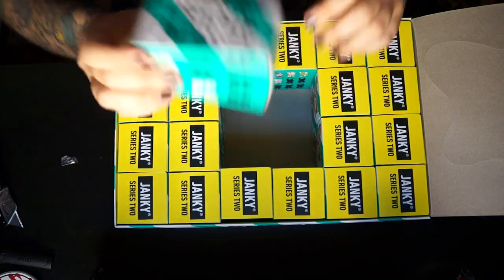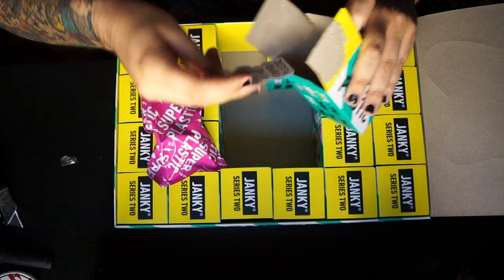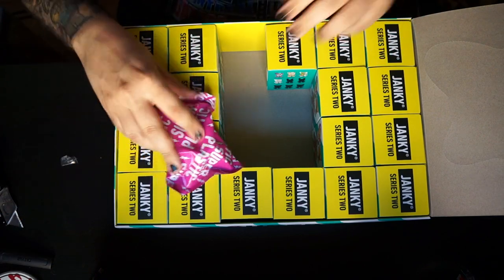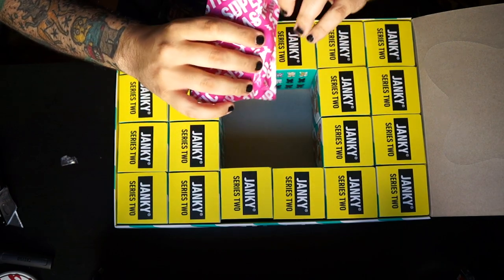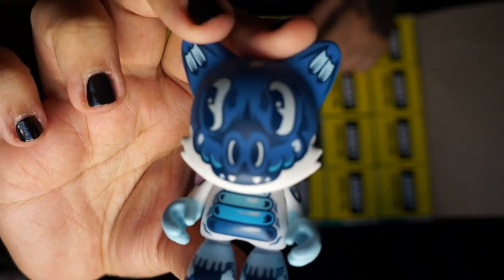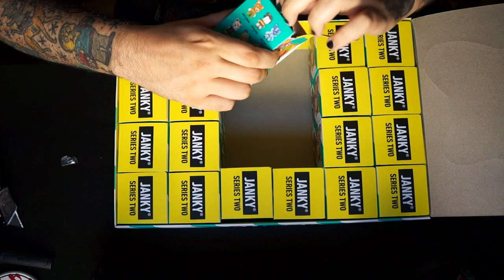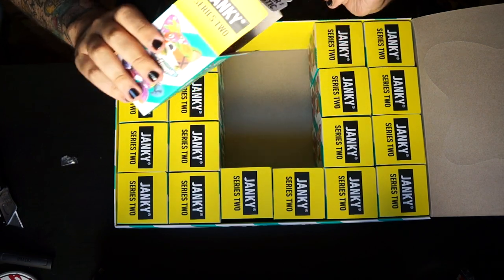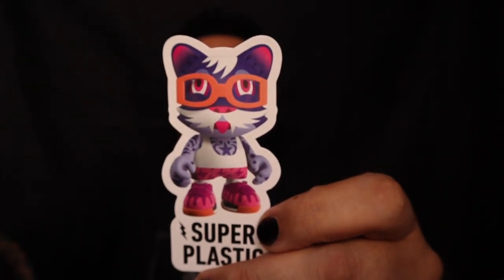Moving on to box number five — break this baby open. More Bendy Bone stickers, I feel like I'm going to have nine million of them. All right — another little Fragile by Add Fuel. Box number six: oh cool, a little sticker. This is one we don't have yet — this is a Tiger by Pete Fowler, pretty cool.